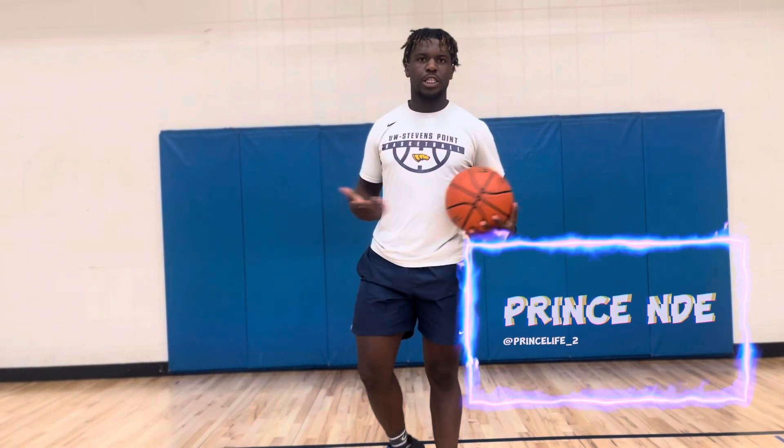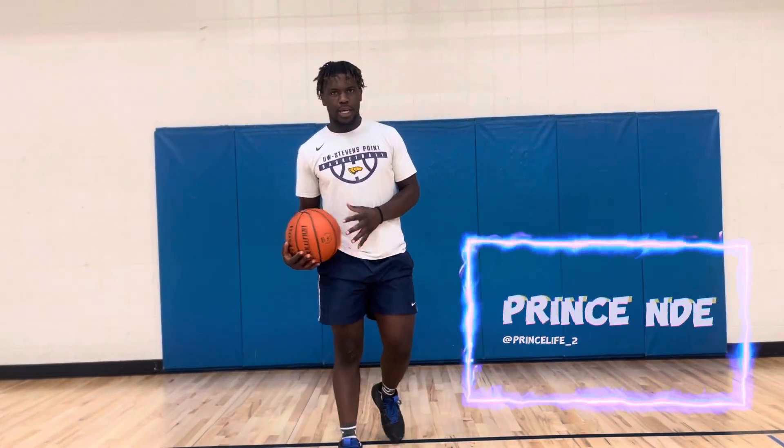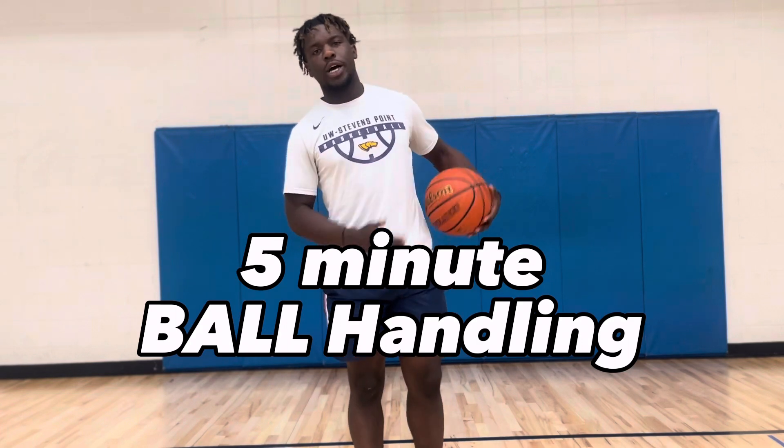What up y'all? It's Prince here, student athlete. In just five minutes, you'll elevate your dribbling skills to the next level. So with that, watch the whole video, and let's get to it.